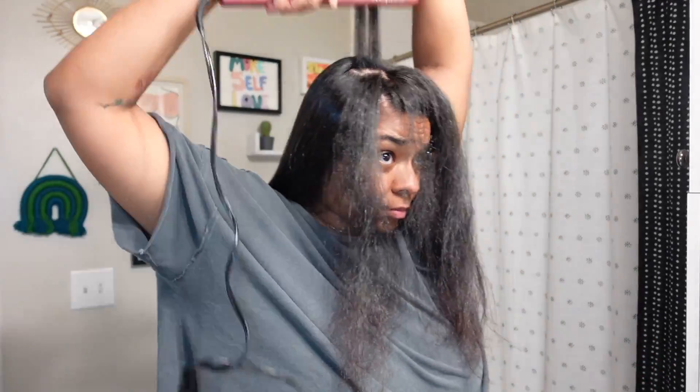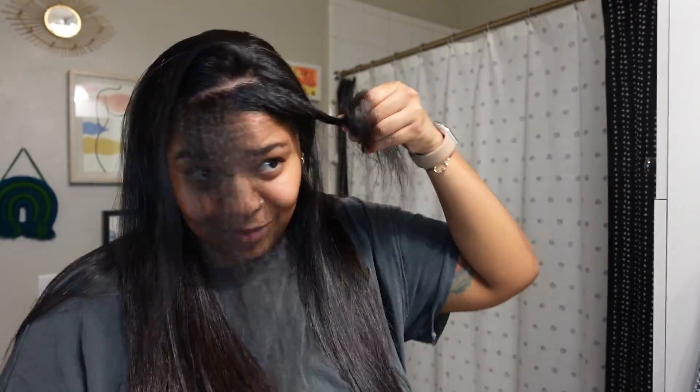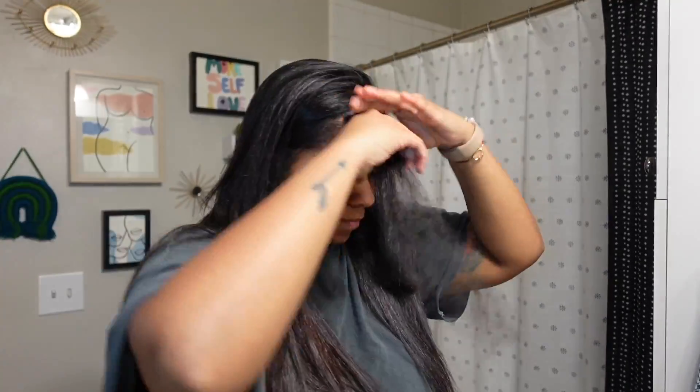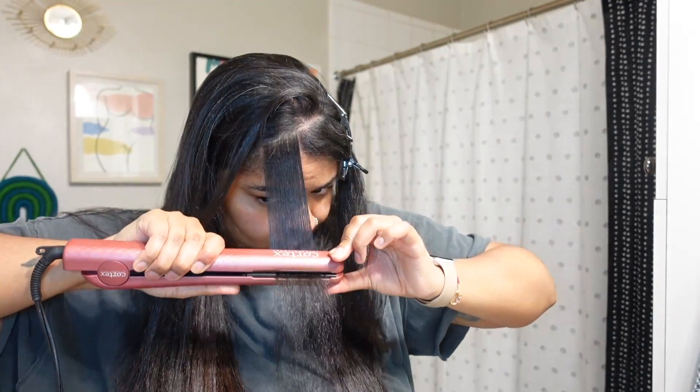Once I work my way up to the crown and these sort of firm pieces, I like to straighten them upward. It gives them the ability to have their own rules. If I part my hair and straighten it off to the side, then my hair kind of just wants to live on the side it was parted to. This way I can flip it and there are just no rules.